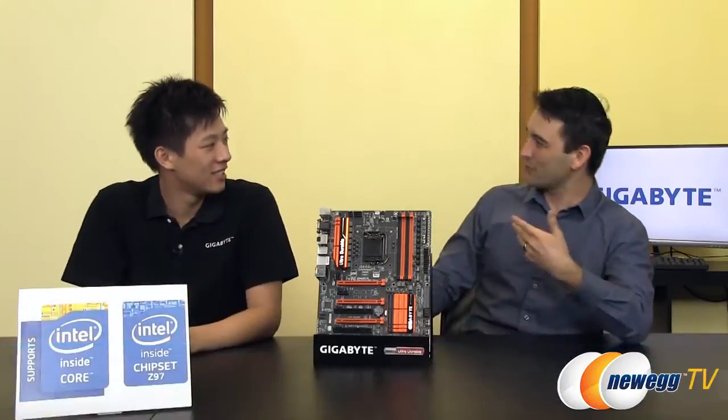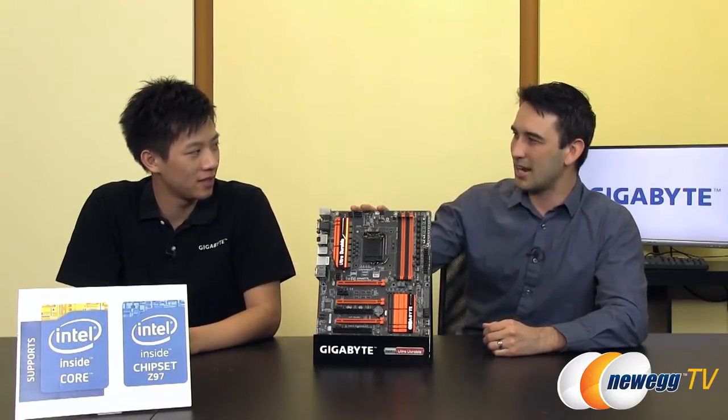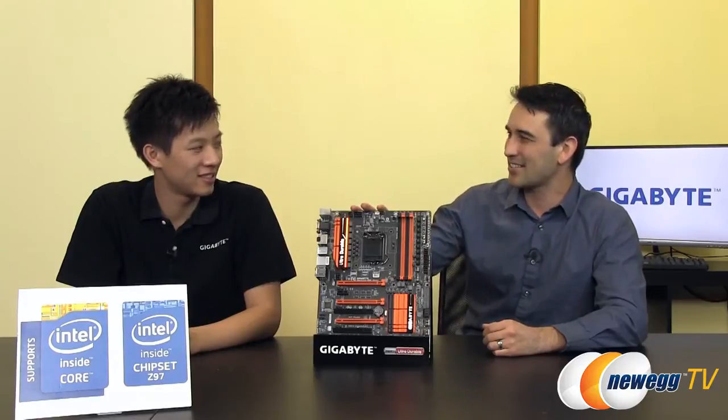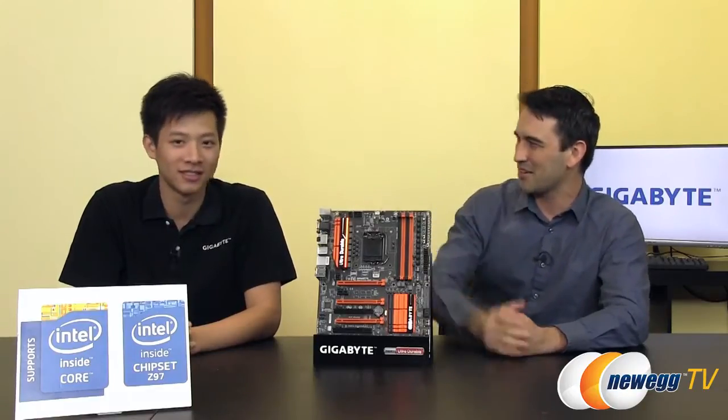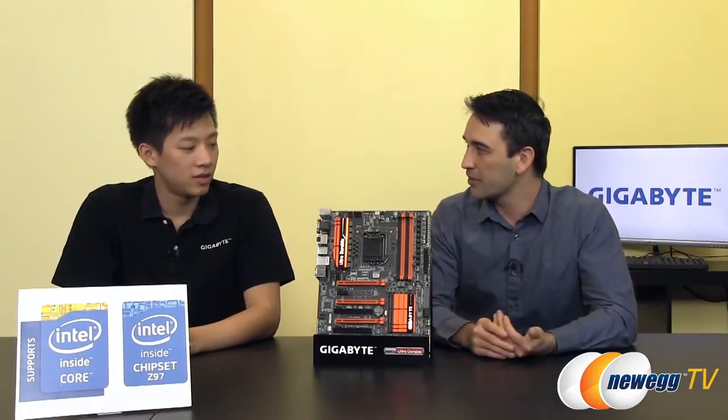Thank you very much for coming in. I'm doing very well. So I guess we want to talk about this product here, which is the GA-Z97X SOC Force. So what do you want to start with when we talk about this motherboard? Well, definitely we can start off with the name SOC Force.